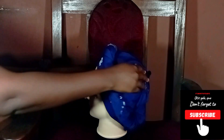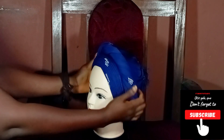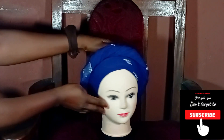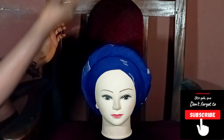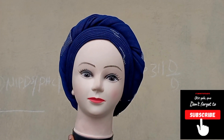And there you have it — we are done pinning! This is our gilly. Very simple and chic — you can rock this to any place of your choice with your makeup on and your shades. Bye guys!